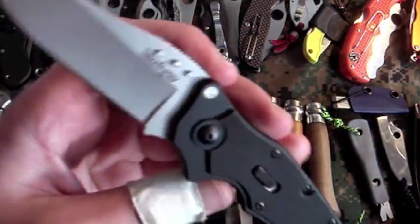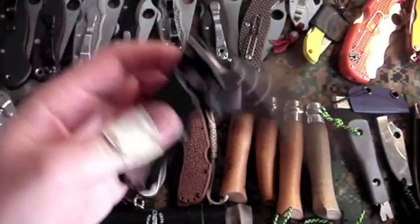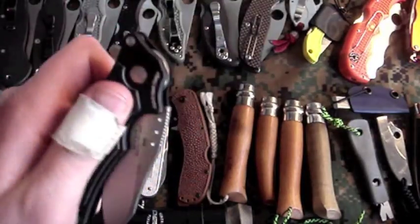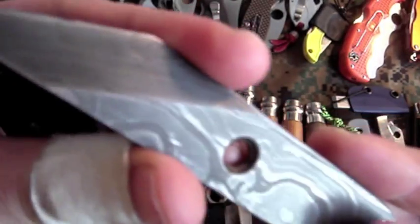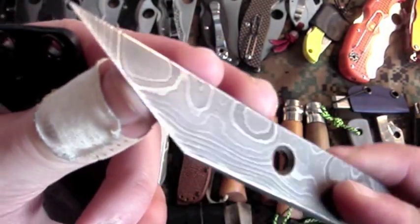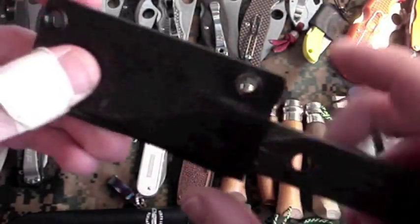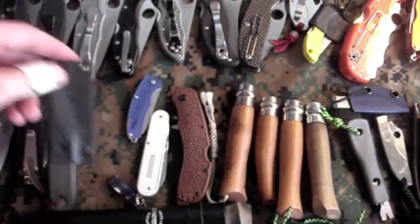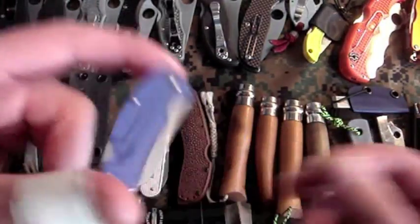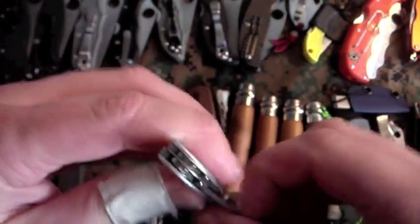Gift from my buddy Gavco — Kershaw Ram. Next one is a Mark Goldsworthy Kiridashi in Damascus steel, pretty sweet — given to me by my buddy Doc. I absolutely love Kiridashis. Made this sheath myself — didn't do the best work but hey, it works.